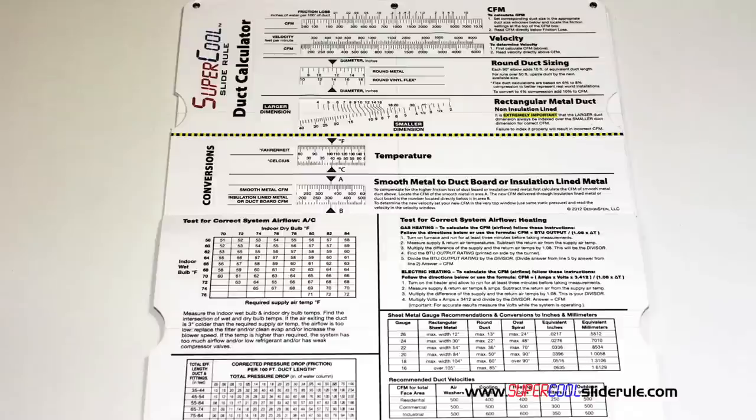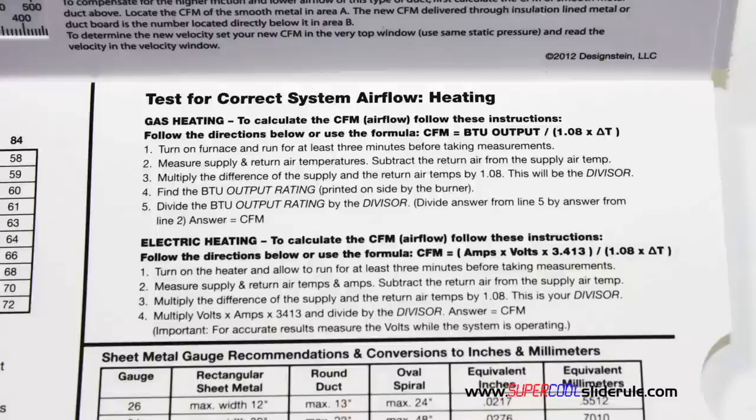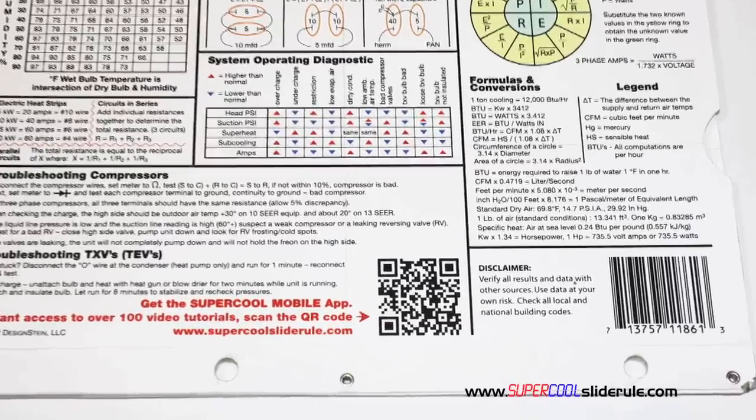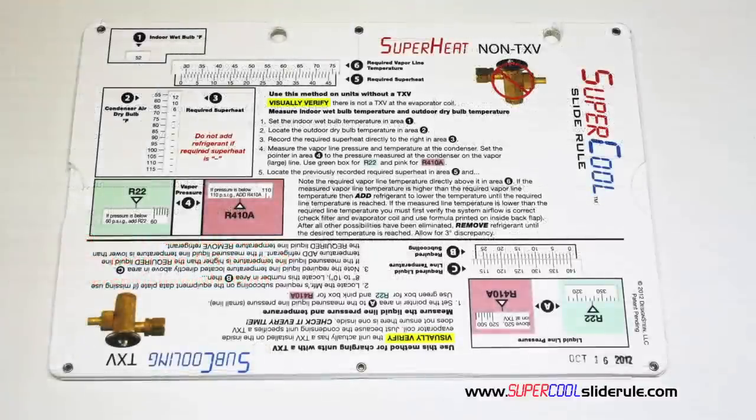Inside is packed with even more information. It performs sizing of both metal and flexible duct. It has the only direct reading conversion from smooth metal to insulation-lined metal we've ever seen. Most technicians have never been taught that if insulation is on the inside of the ductwork, you cannot size it with a regular duct calculator. It has step-by-step directions for determining airflow through a gas furnace, electric furnace, or air conditioning unit. It has pressure drop multipliers for ductwork, as well as recommended velocities. Scanning the QR code gives instant access to over 100 tutorials. It's less than $20 including shipping, and the Supercool will save you countless hours of frustration. Log on to our website and get one today — I promise you will be a better technician tomorrow.